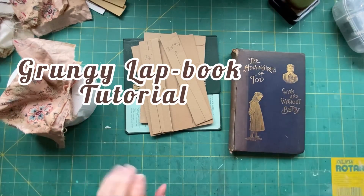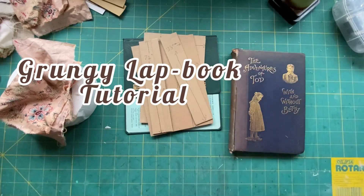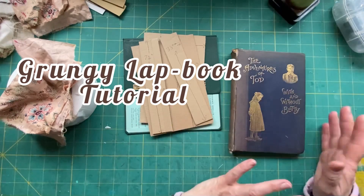Hi everyone! I'm guessing you clicked on this video because you want to know how to make a lap book. And that's exactly what we're going to do — we're going to learn how to make a lap book from start to finish.